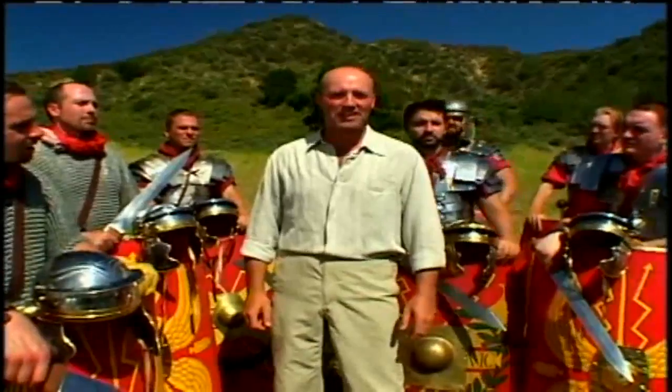Our team has shown that on the right terrain, confident, well-trained and disciplined, the Roman Legion was the finest fighting force in the world.